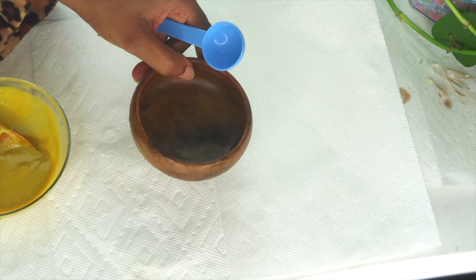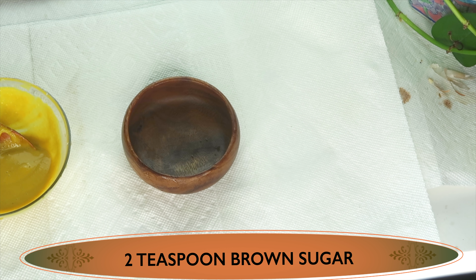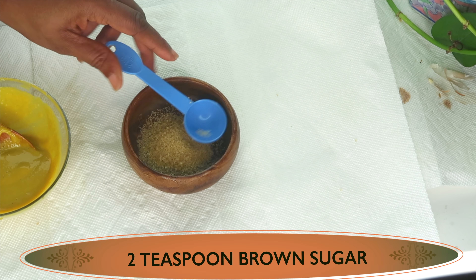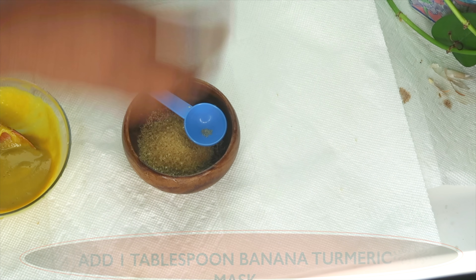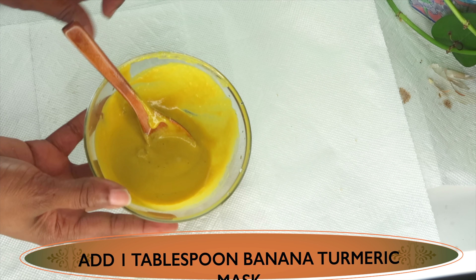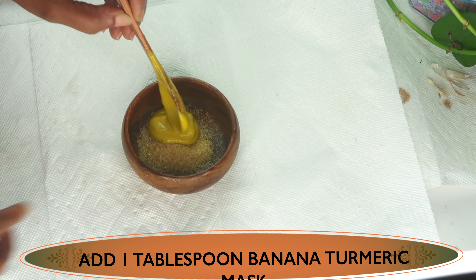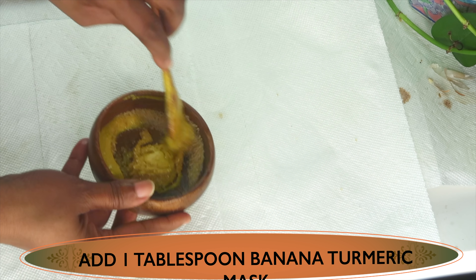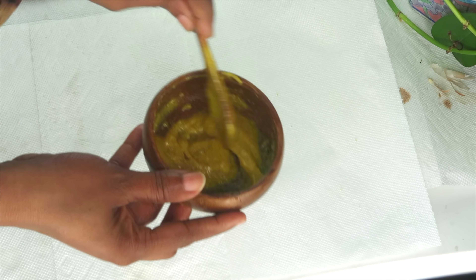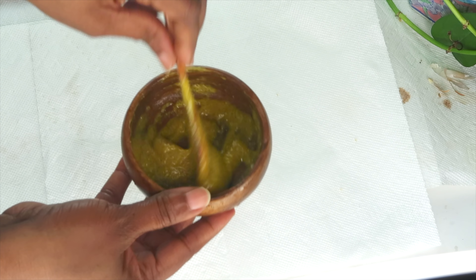The first thing we're going to do is exfoliate the neck. To exfoliate, I'm going to use some brown sugar — two teaspoons of brown sugar. You want to make this just before you use it. Then I'm going to take about a tablespoon of our neck mask and add it to the brown sugar. Mix it together and here we create our amazing neck scrub, loaded with antioxidants, vitamins, and skin tightening ingredients.